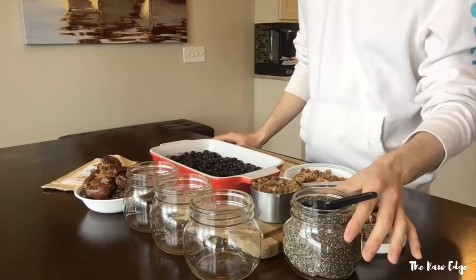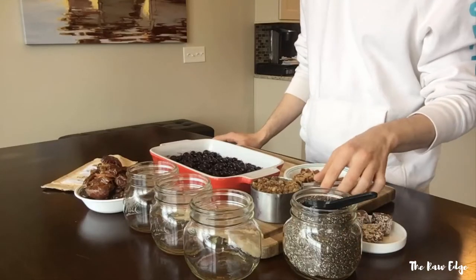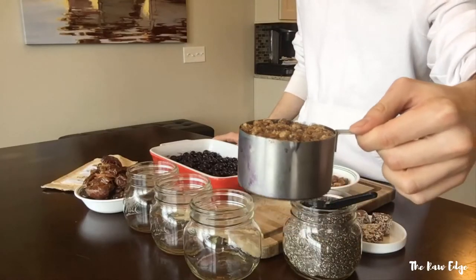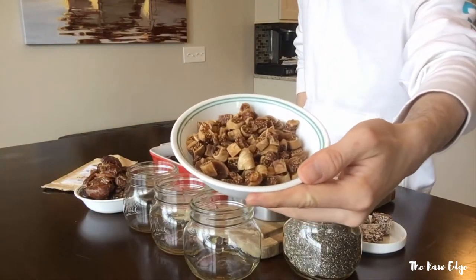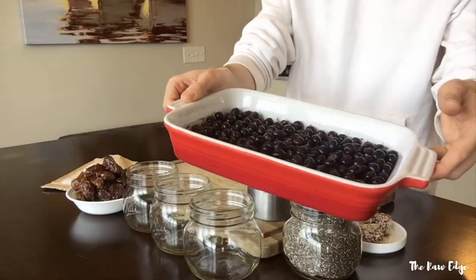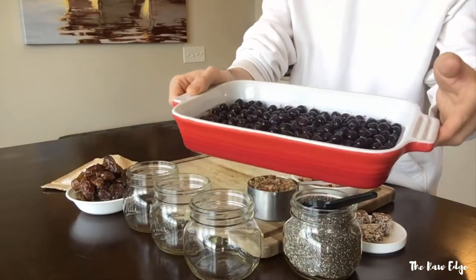For this recipe, we're going to need some chia seeds, some mulberries — dried mulberries — a little bit of white figs, some dates, and some frozen blueberries. I have three cups here already defrosted.